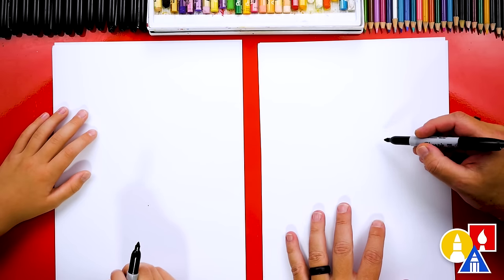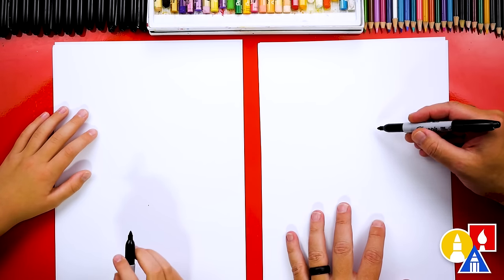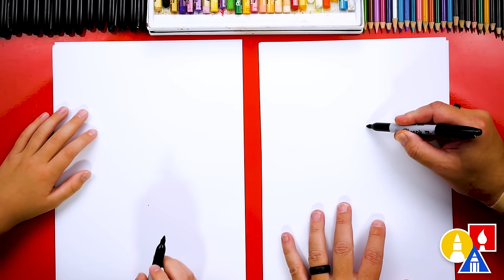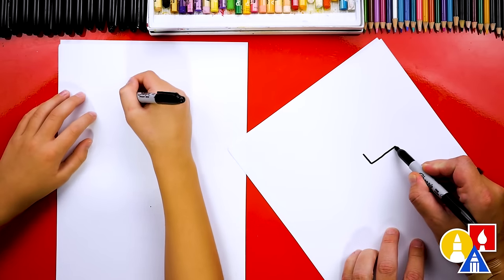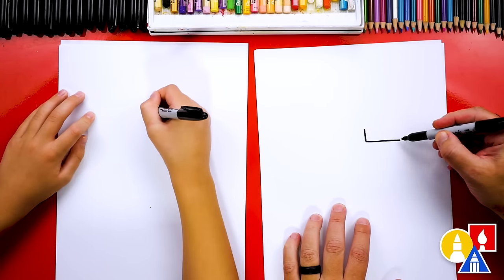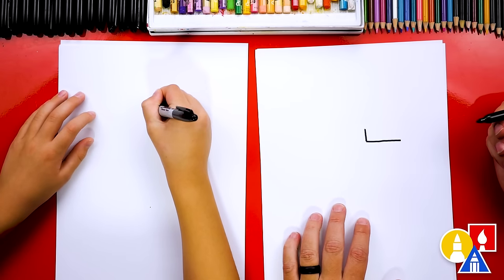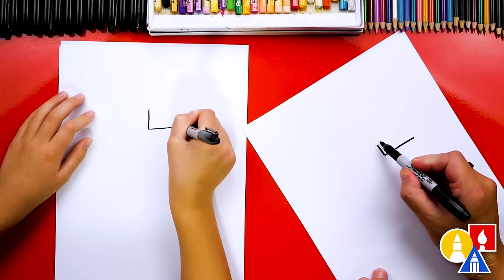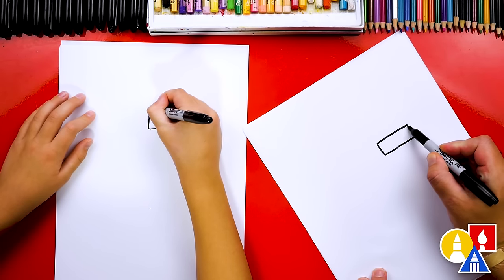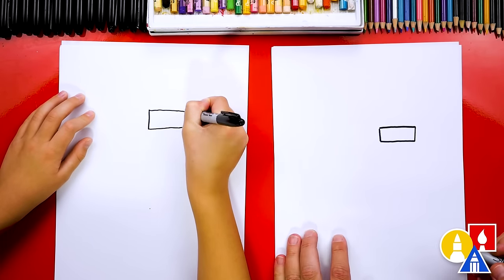Let's first draw the lid for our glue. We're going to draw a rectangle shape over here in the top right of our paper. I'm going to draw a short line down and then a longer line across the bottom — looks like a letter L with a long bottom. Then we're going to turn it into a rectangle shape. We'll draw the top which matches the bottom and then connect on the right side.